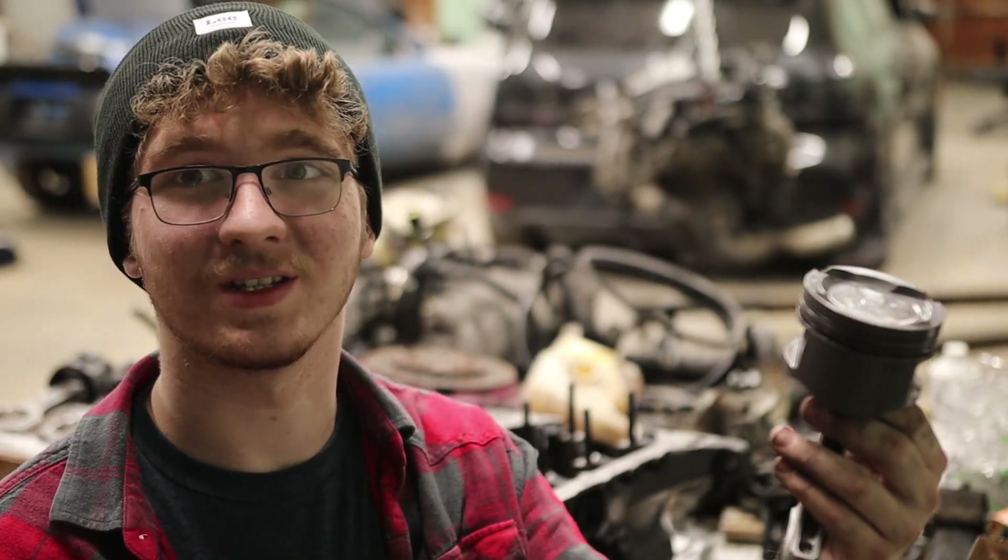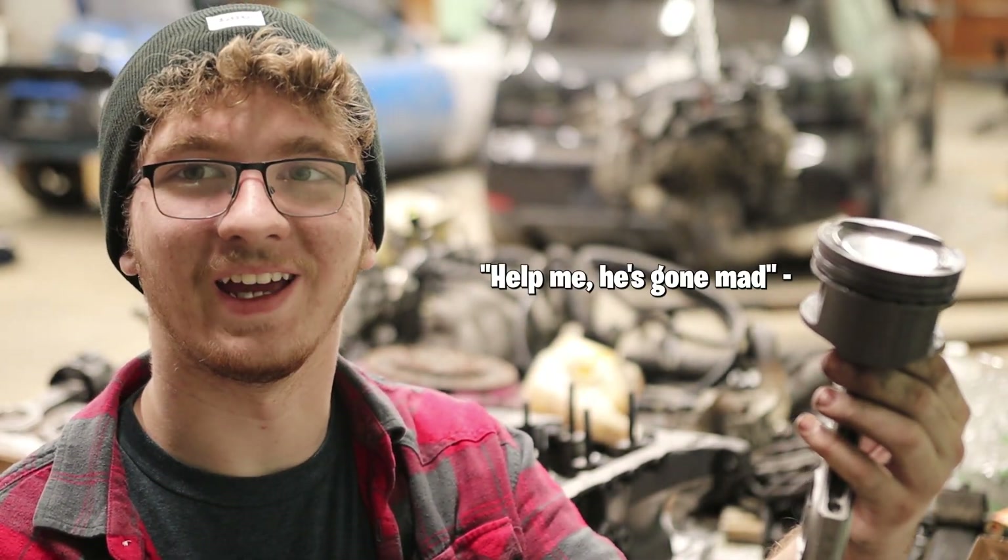I think it's about time I build my engine. What do you think, Mr. Piston? Do you think I should build my engine? Yeah, I think I should build my engine.